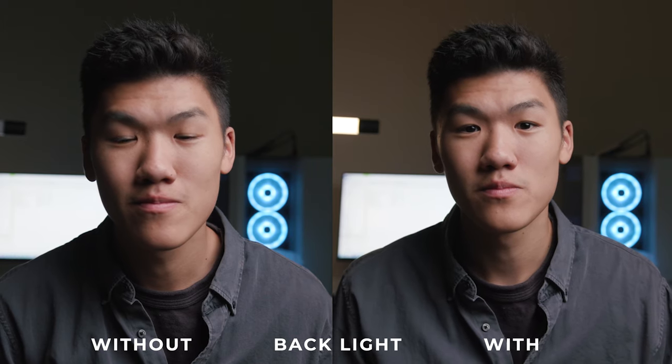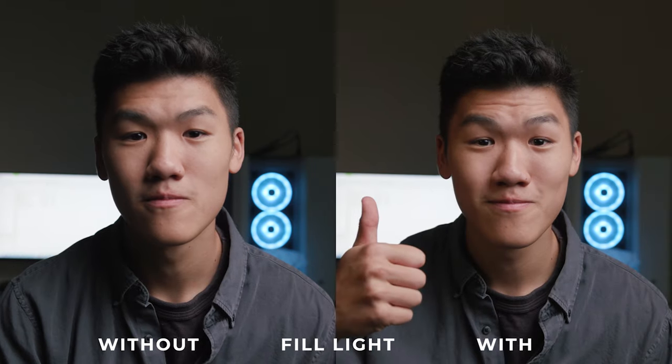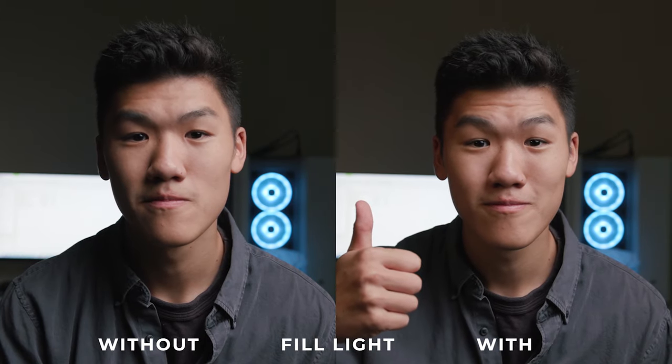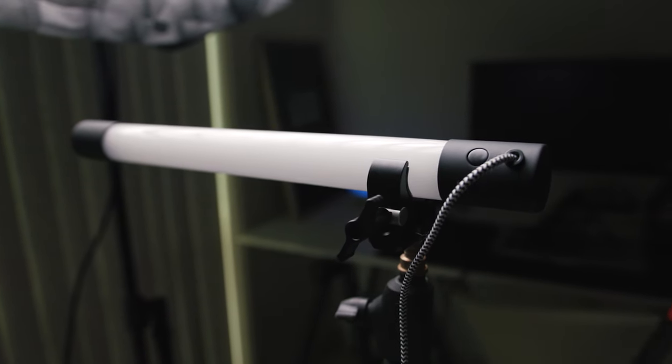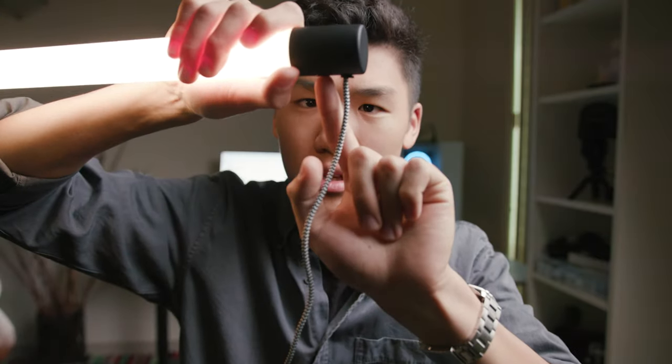I did have to change out my first one, and thankfully IKEA is really easy to exchange and return. I did buy five for my church and they seem to work great. This light does have just one button to turn it on and off, and if you hold it or accidentally press it a little bit, it will turn off the light — something to keep in mind when filming over a product. You might accidentally press it to turn it on and off. It also doesn't have any other controls to make it brighter or dimmer, which would have been awesome.